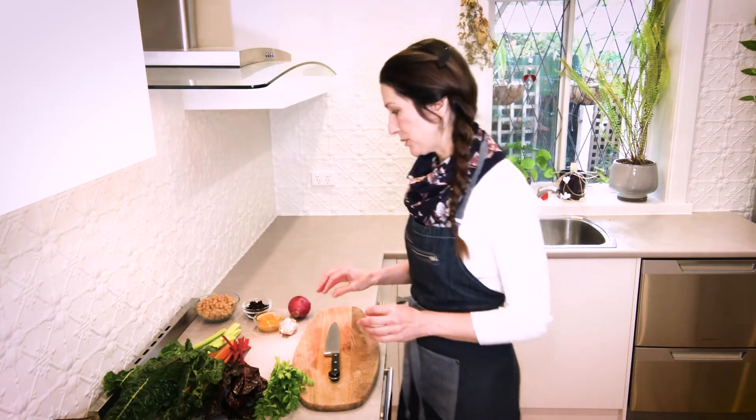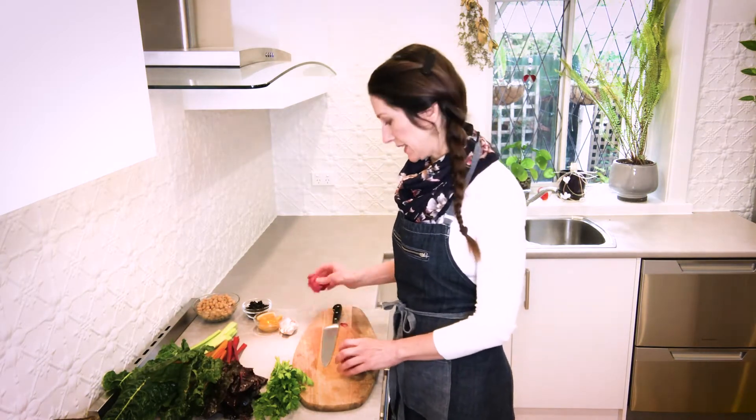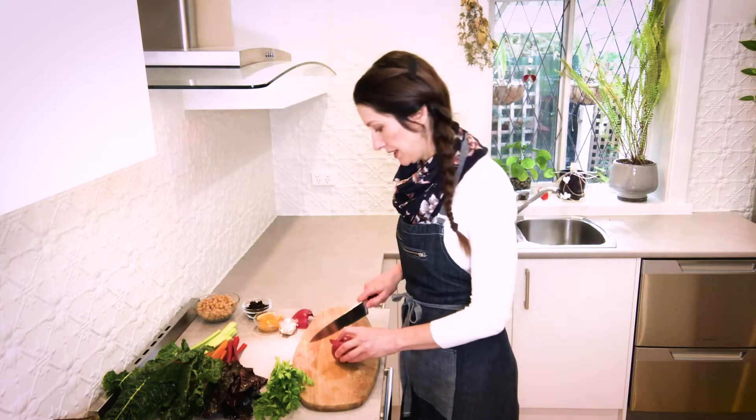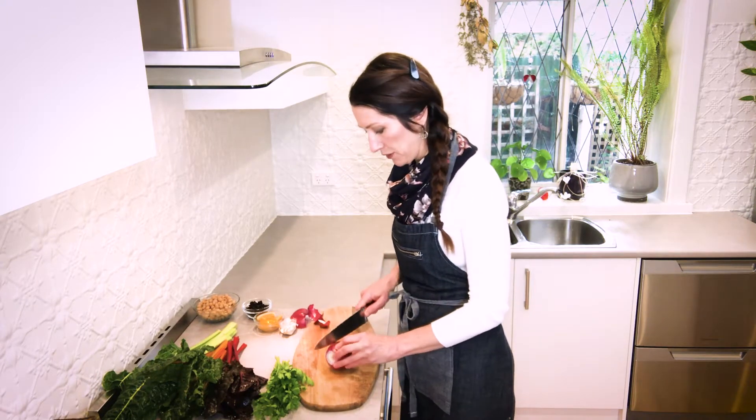We're going to prep everything first and then it will be really quick to whip up on the stove once that's all done. We'll start with dicing an onion. I'm using a red onion here but you can use a brown onion if you prefer. I've just chosen the red because it kind of adds to the colour that we've got coming from the chard.